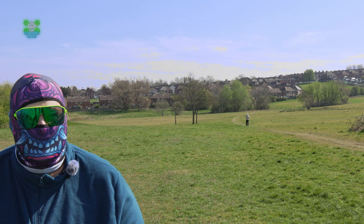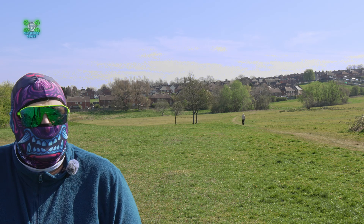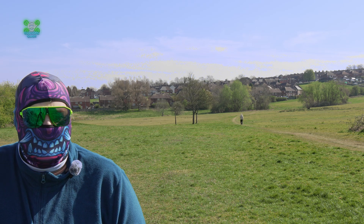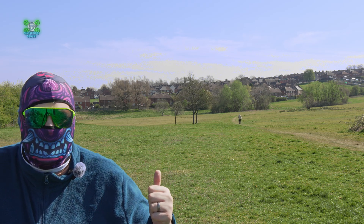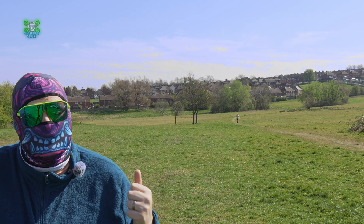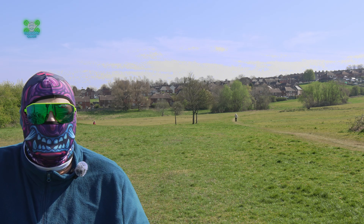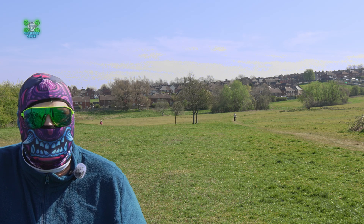You join me back out at the field, but I don't want to refer to it as simply the field anymore. Let's refer to it as the field of quad screams, because many drones have crashed behind us, many drones have screamed behind us, many drones have cried behind us.